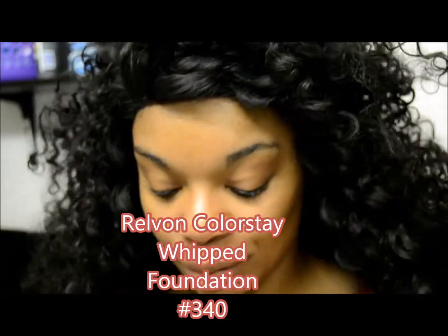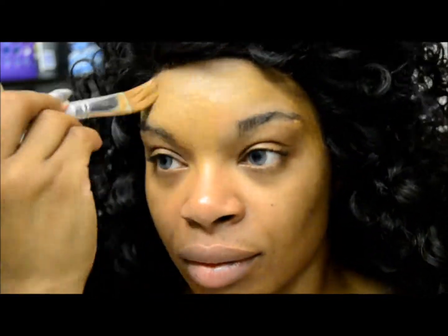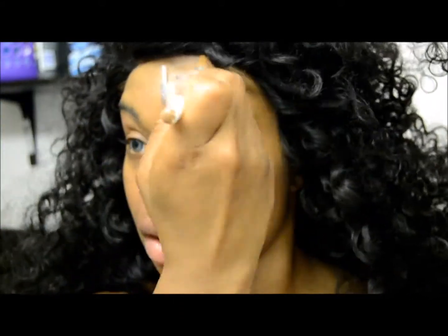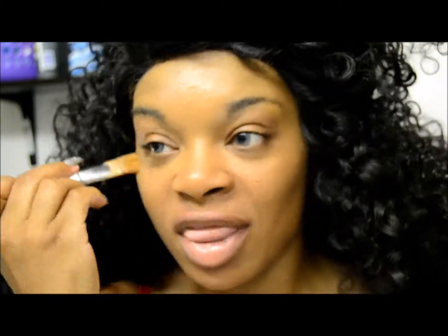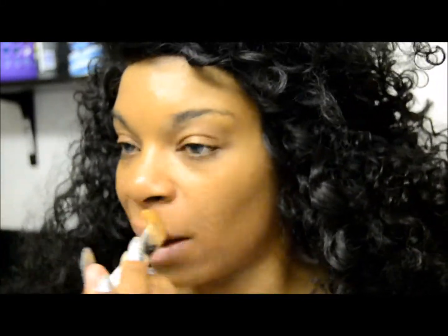Jumping right into this makeup tutorial, I am applying the Revlon Colorstay Whipped Foundation in 340. I'm going to put this all over my face and try to get an even coverage to even out my complexion. I'm having a minor breakout this week. This is a really good drugstore foundation and it runs about $13, but I lucked out and found it at a discount store for $4.